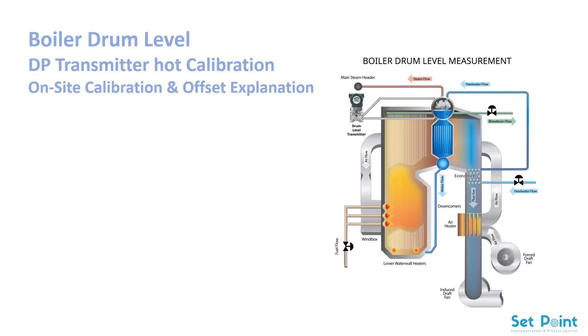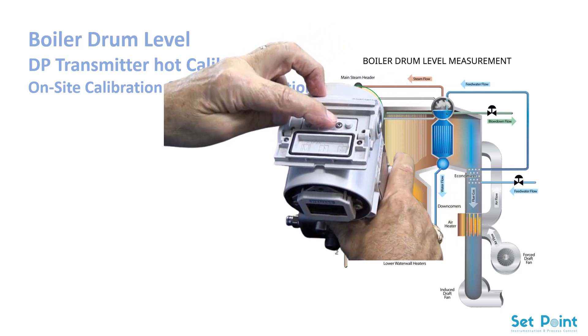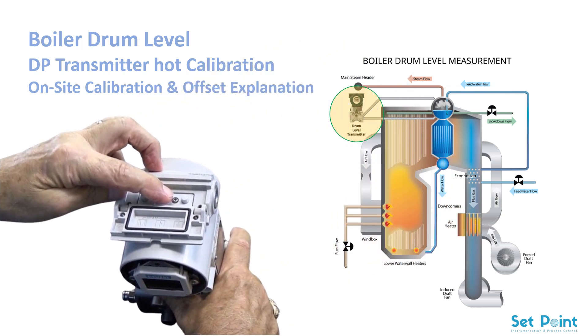Hello everyone. In this video, we're going to go step by step through how to calibrate a boiler drum level transmitter — both cold calibration and hot calibration. We'll also explain how the mechanical, hydraulic offset and electronic offset are applied to ensure accurate readings under real operating conditions. This procedure applies to industrial water tube boilers, for example, a 30 ton per hour steam boiler.